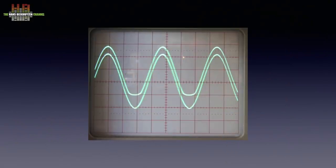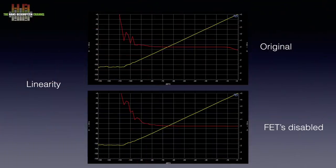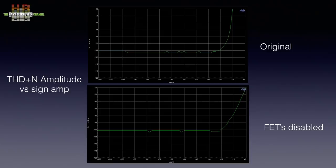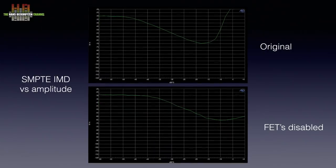Pieter sent me a photo of his oscilloscope showing one original and one modified output. The upper trace shows clipping in the negative part of the waveform, while the lower trace shows the output of the modified channel and that's not clipped. I modified both channels and measured again. Linearity now shows linear behavior between 0 and minus 10 dB. Total harmonic distortion and noise versus amplitude now shows a more natural behavior at high levels, and the FFT of the THD+N now shows no distortion products. The intermodulation distortion, although not brilliant, shows normal behavior at high levels.